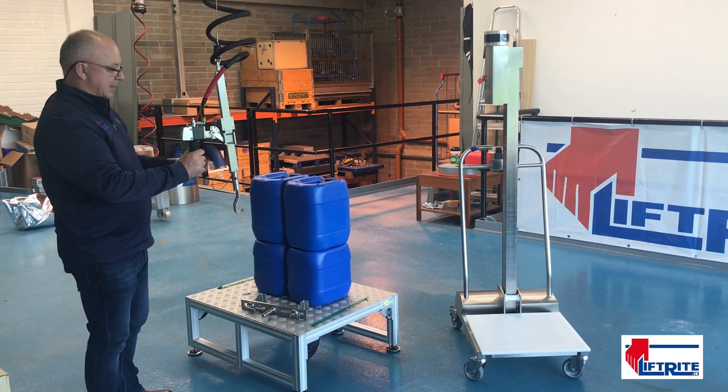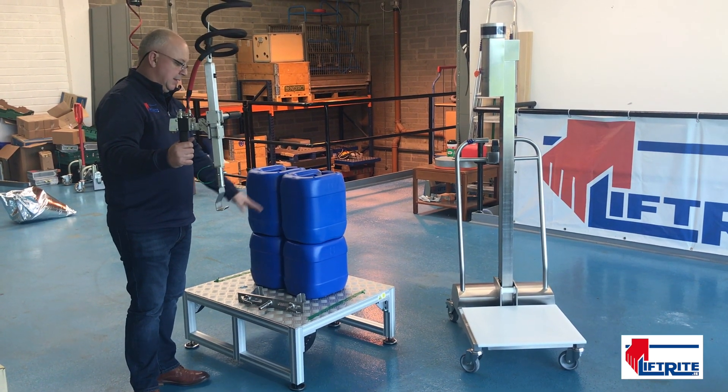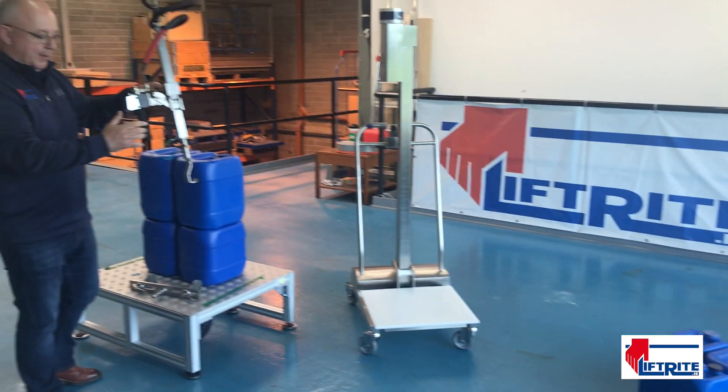This is a demonstration for Pakistan: lifting kegs — 20 litre, 16 litre, 8 litre, 6 litre. We are lifting one at a time.